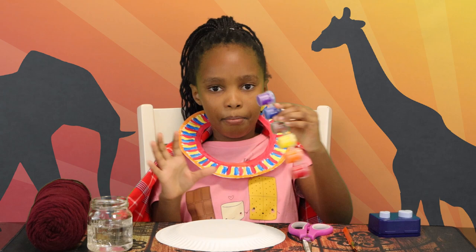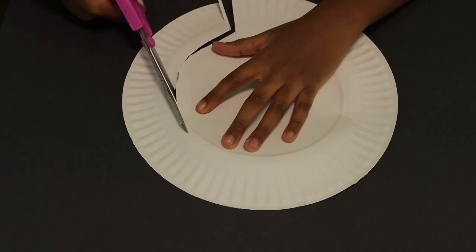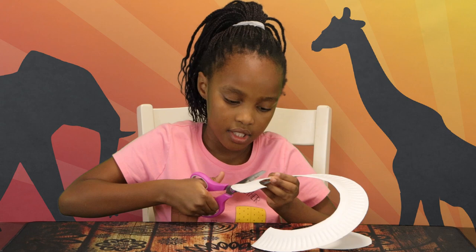So let's get started. The first thing we're gonna need to do is cut a line right in the center. And now we're gonna cut it all around. Almost done. It should now look like this. We're gonna cut another line — should look like that.